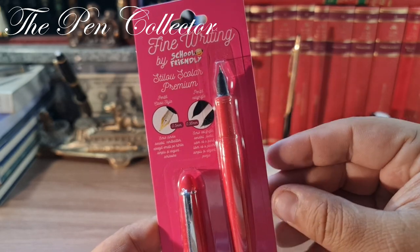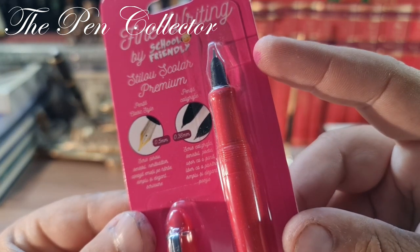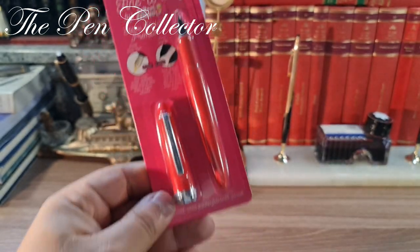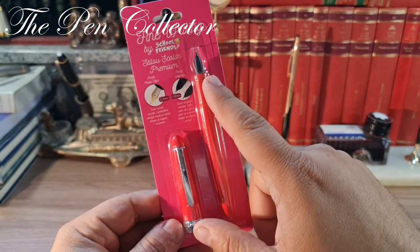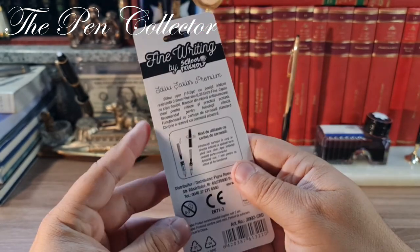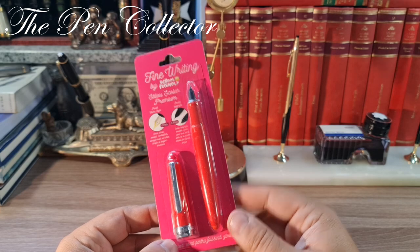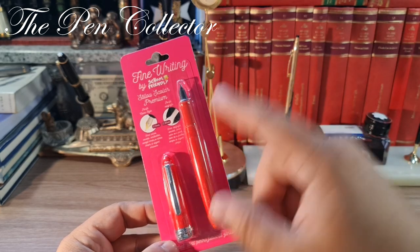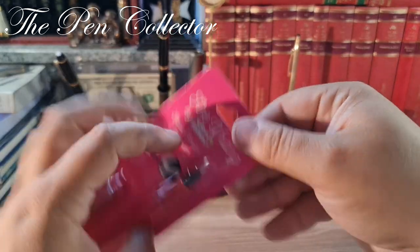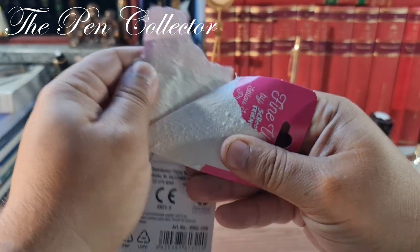This is a school fountain pen premium, fitted with a calligraphy nib — a hooded nib for calligraphy writing. If you watch my channel, you probably saw its review, but on the previous review it was fitted with an open nib. The fountain pen is red in color and the cardboard packaging is pink, but this doesn't mean it was made only for girls — boys can use this writing instrument too.